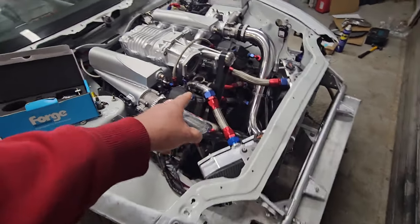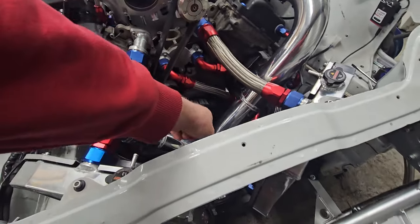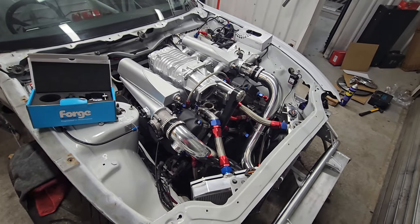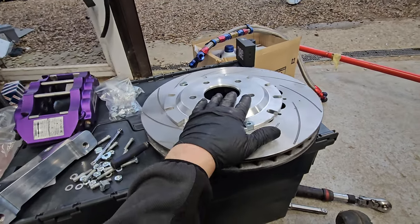The dump valves are there not for the noise - literally to save everything post-charger from exploding. Really happy with this. My next job is making the charge pipe from the charger, coming from under there on the front of the little box, hopefully through this gap and on top, round to there.